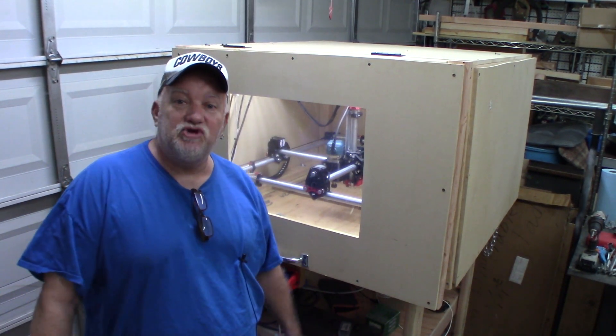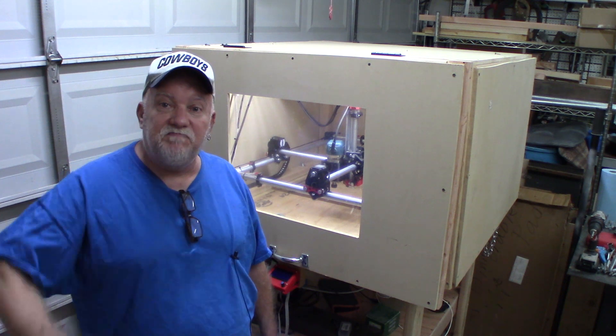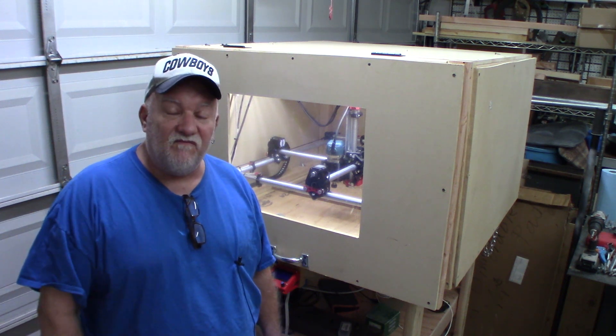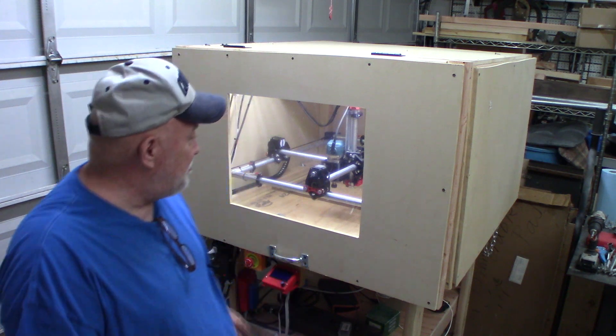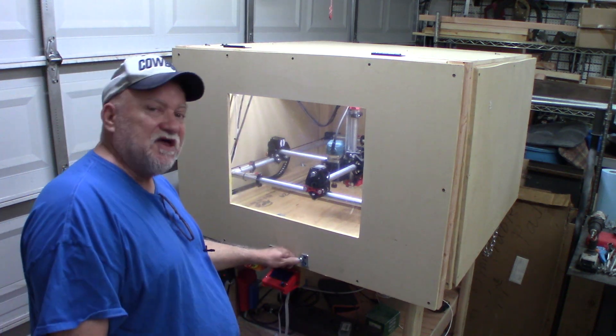Hey guys, welcome back. I'm Jerry and I just want to do an update on my MPCNC from V1 Engineering dot com. As you know, a while back I put together this machine — I was in my last video.